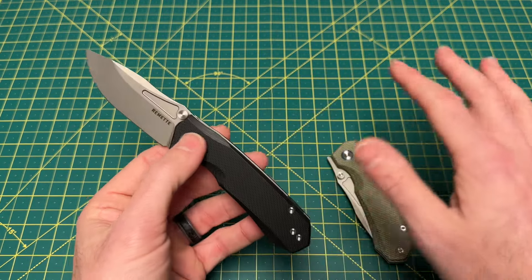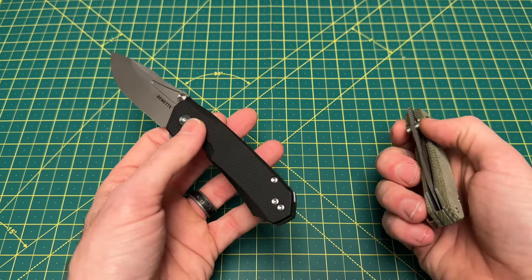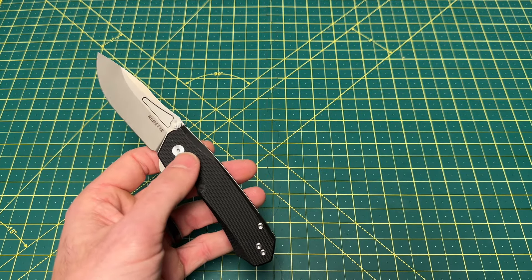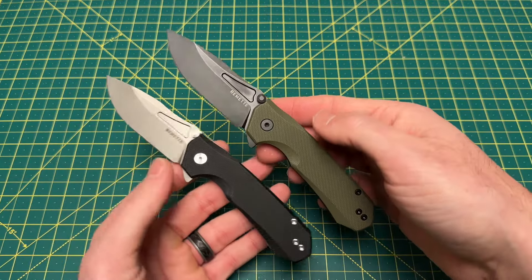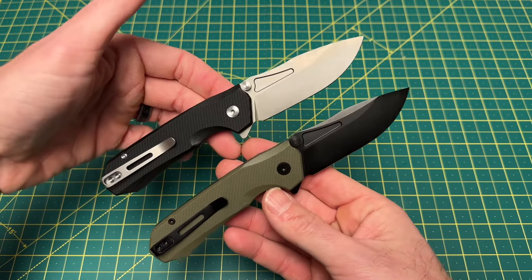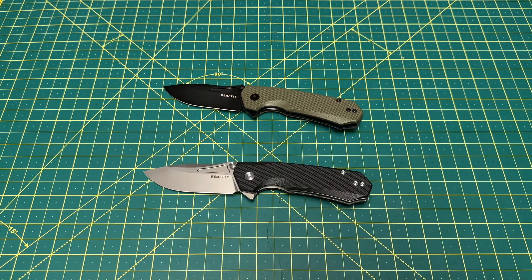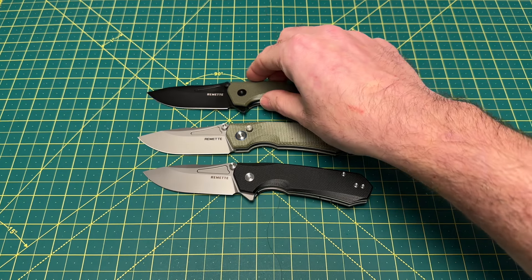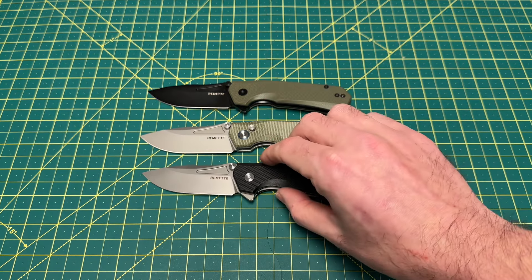There is something I don't really love about this — we'll talk about that in a second. We actually have two of these liner locks to take a look at, and they are the exact same thing from one another. There's really not a huge difference at all between the button lock version — the only difference is the lock type and you're losing the front flipper. So if you like the Rhinoceros and didn't want a button lock, well, here's an option.